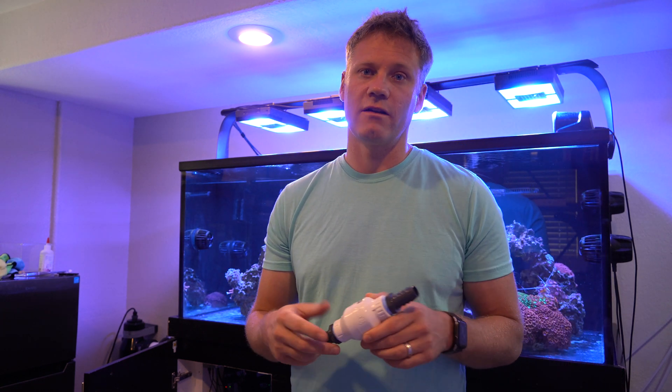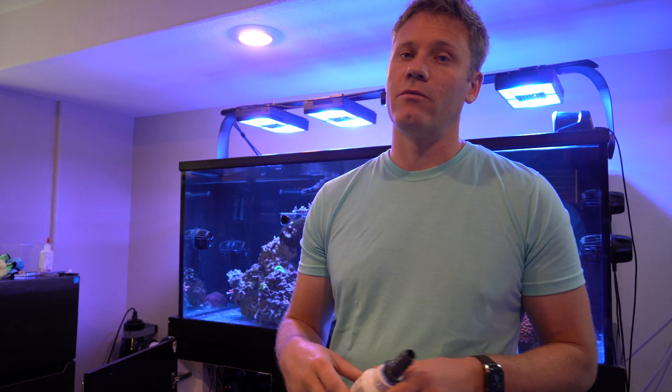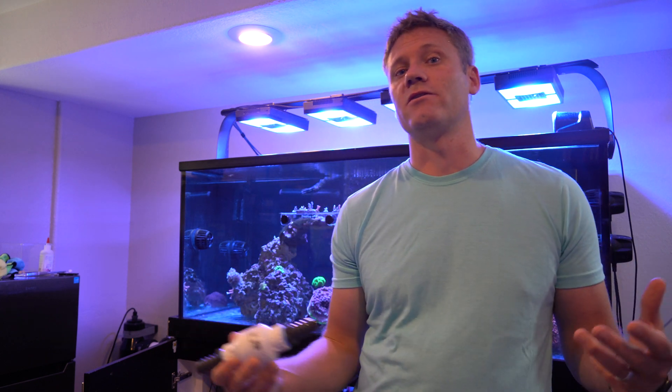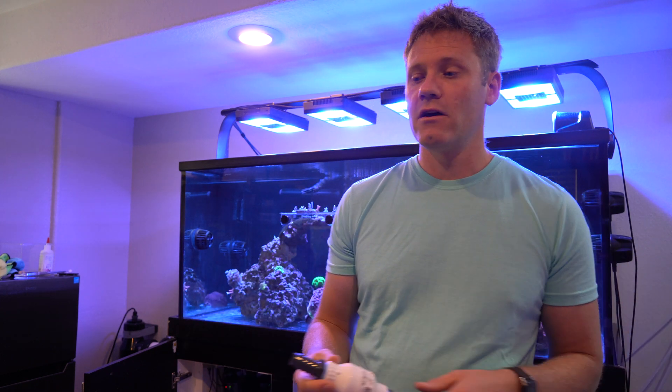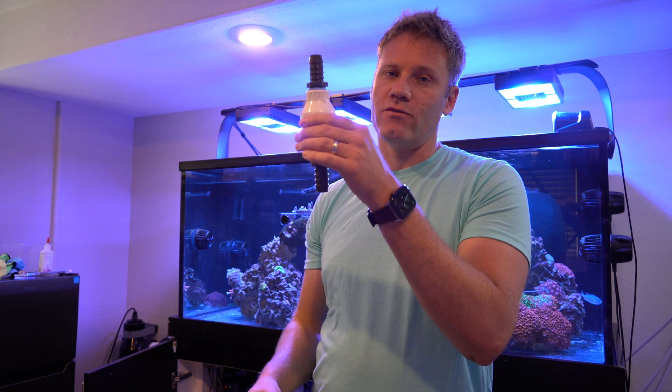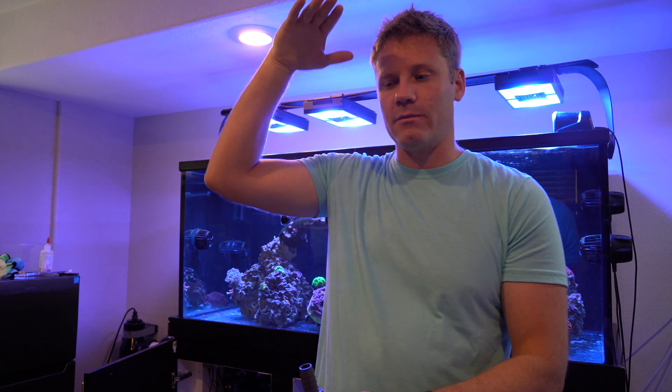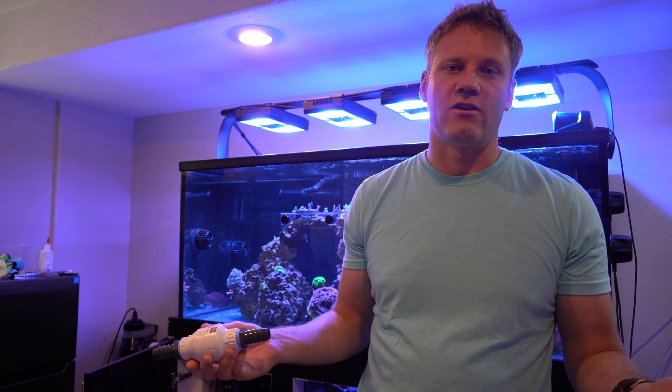When it comes to installing the check valve, you can actually install it anywhere — right on the pump or right before the returns. A lot of people put it closer to the returns. The biggest reason is that if it's right next to the return, the weight of the water is not that much. But if it's farther away, all that weight of the water is going to be pushing down on it, making it more likely to fail and putting more stress on it. Why add extra stress if not needed?